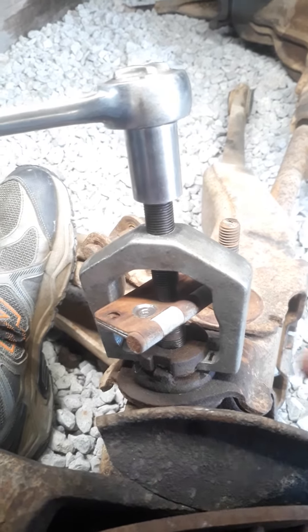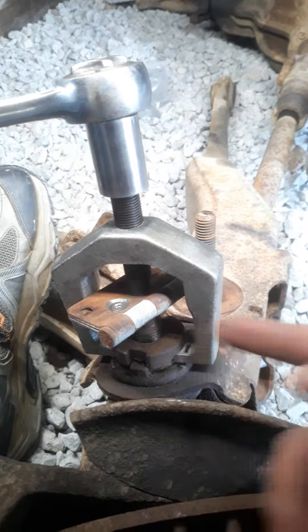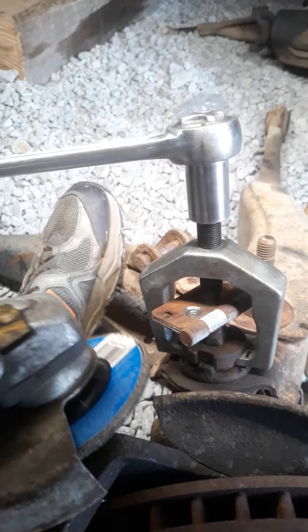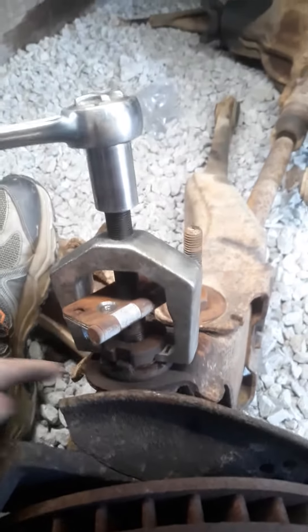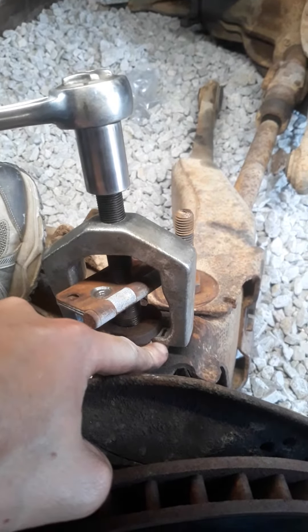To remove an upper eccentric bushing on a Ford twin I-beam front suspension, get a pitman arm puller and a grinder. Grind underneath the tabs right under here so that you can fit your pitman arm puller in there.